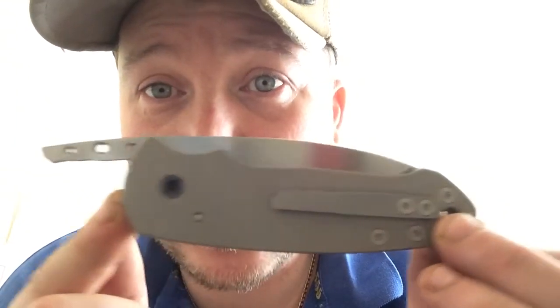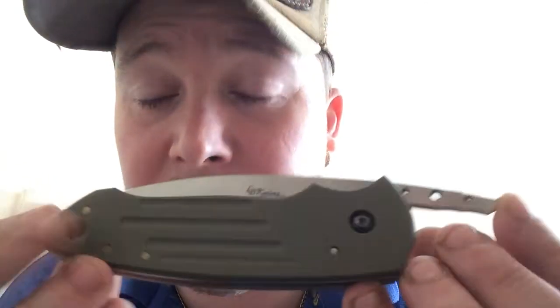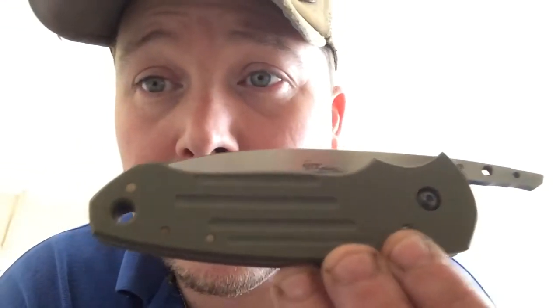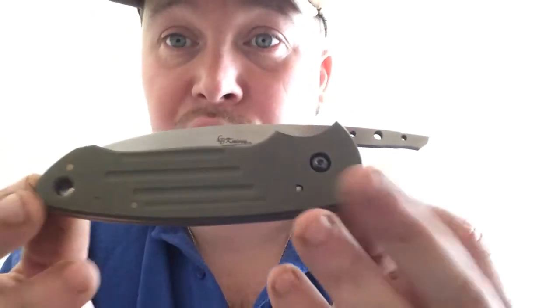I just thought I'd do a quick one just to show you this — to show people the configurations, if they don't want the full Titanium version, they can have it in the G10 versions or Micarta versions. And I've got a really special one coming up in carbon fibre.